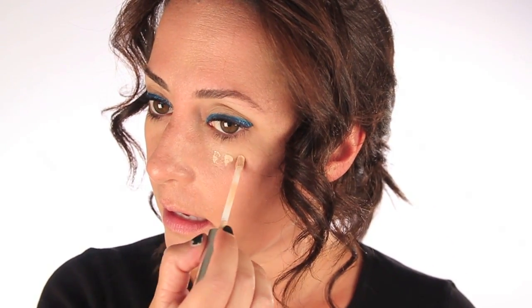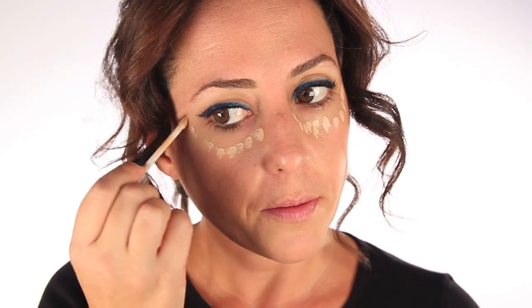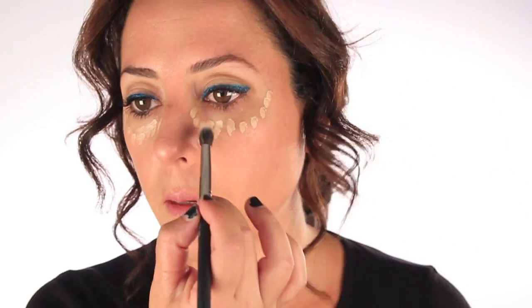Taking a little bit of concealer — this is Clinique line smoothing concealer and this is moderately fair. That's funny, moderately fair — you're not really fair, you're just moderately fair. I'm going to tap that around and blend it.